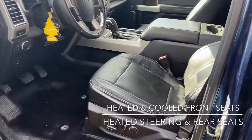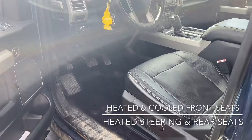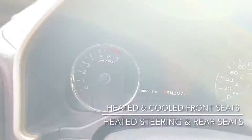We still have to run the truck through the shop, so it's a little bit dirty as it's coming just like this. It does have a clean SGI and hardly any kilometers for its year — it's got 69,550 kilometers on it.